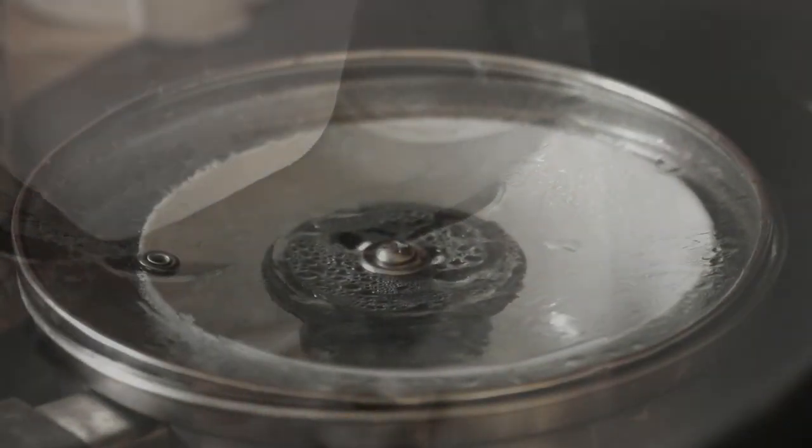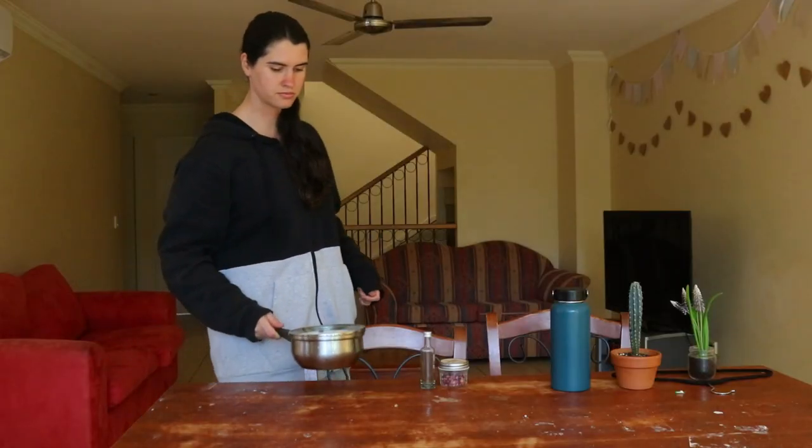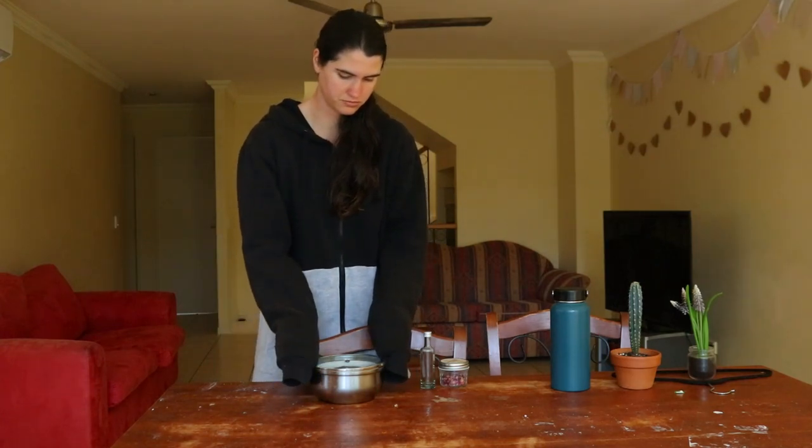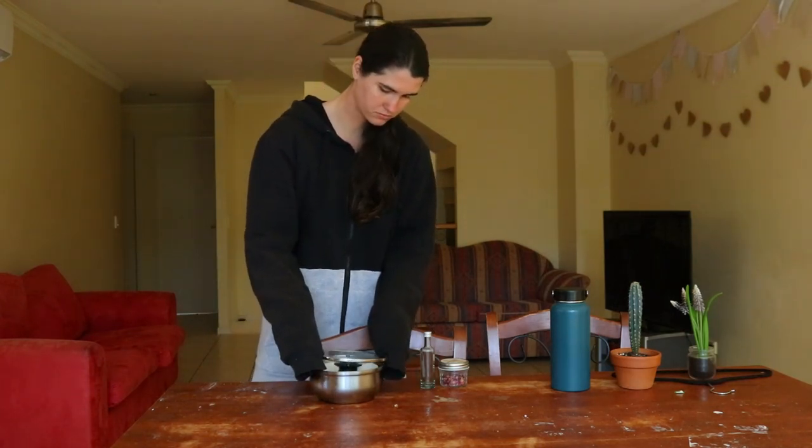As soon as the ice starts to melt, add more ice cubes. Continue to add ice and allow the petals to simmer for about 30 minutes, or until the colour of the petals fades and some clean, clear rose water has condensed into the bowl inside.